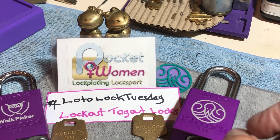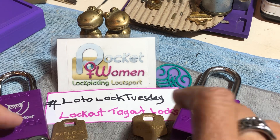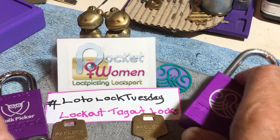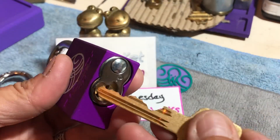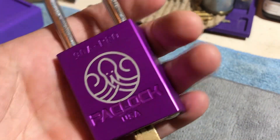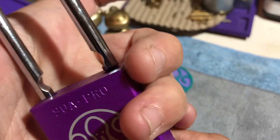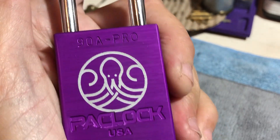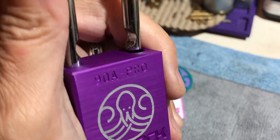Welcome to Pocketwoman Lockpicking and Locksport. Today is a Tuesday Lotto Lock Tuesday — hashtag it for all the videos in this series. Anyone can join in. Anything to do with lockout tagout locks, put that hashtag, we'll collect it up and put it in a playlist. You can win yourself a brand new Master Lock for $10, but that's not the point. The point is having fun with lockout tagout locks.